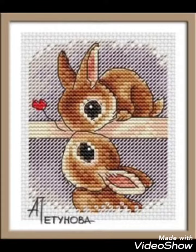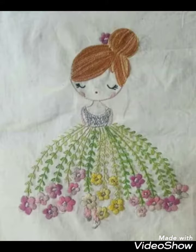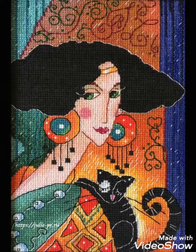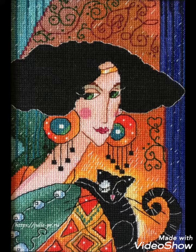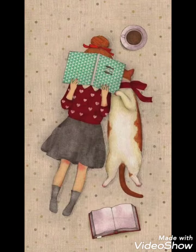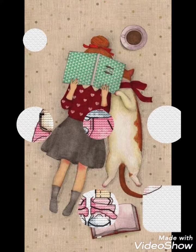Hi friends, welcome back to my YouTube channel Vintage Antiquities with a new video and new idea. The video I have bought for you today is about beautiful cross stitch hand embroidery designs. You can choose the cross stitch embroidery designing with beautiful ideas — different cross stitch pattern designs with amazing color combination ideas.